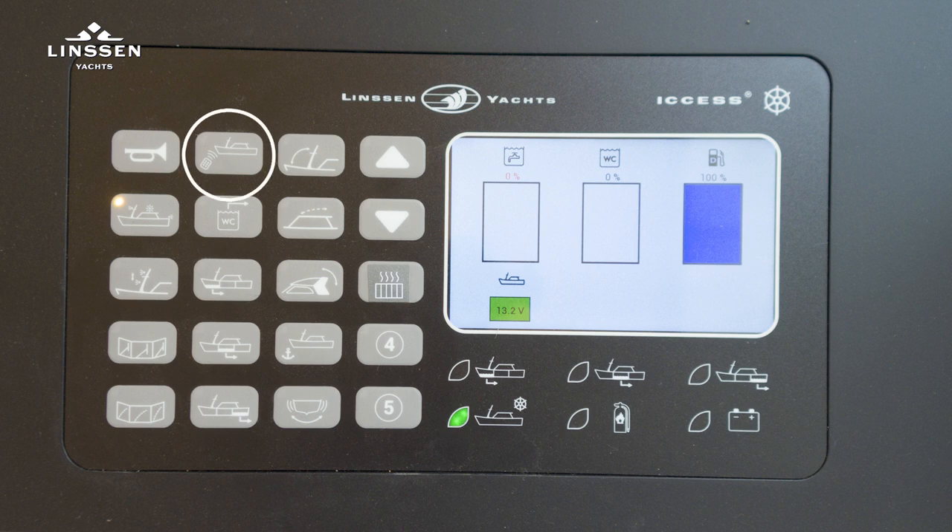If a jet controller is installed, you can activate or deactivate the system here. Starting the black water pump requires holding the button for three seconds. When bilge pumps are installed in the forward cabin, engine room, and aft cabin, they can be activated here.